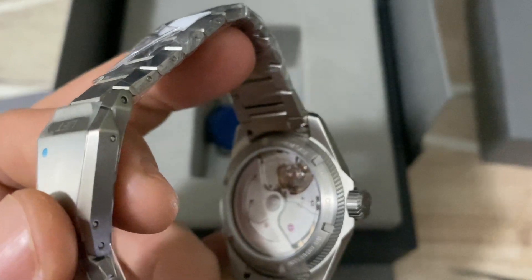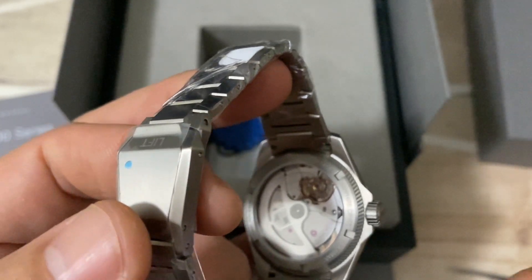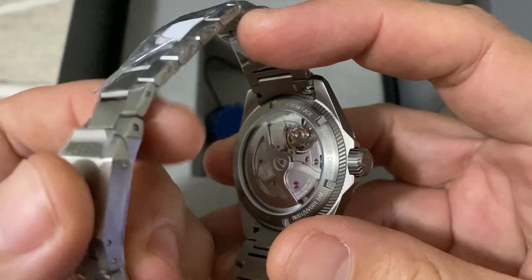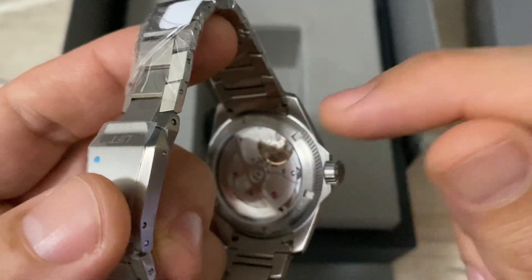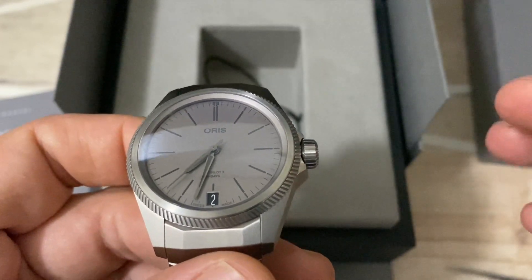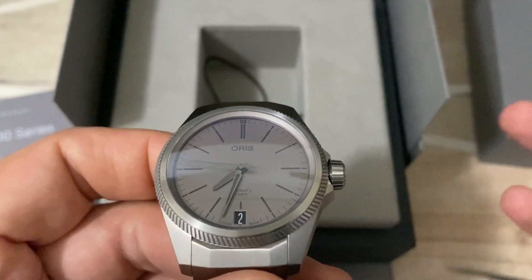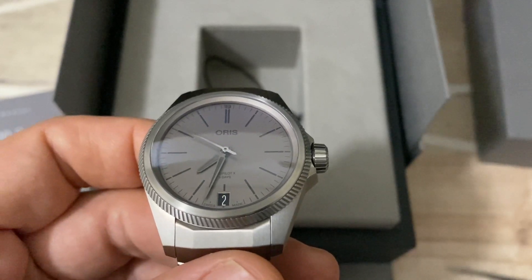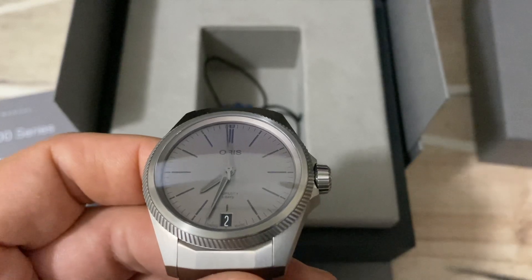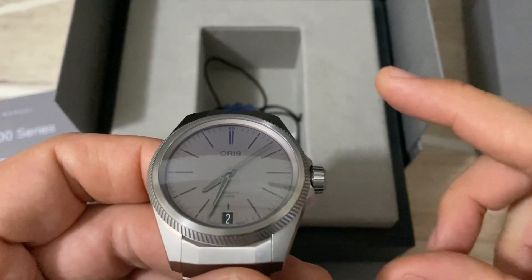As a buyer, even though there's a 10-year warranty on the movement — Oris says it doesn't need maintenance for at least 10 years, and they offer the warranty because they're proud of their in-house movement — having this detail go unnoticed tells you a lot about how rushed they were to deliver these watches. And if I send it back to Oris, the service time to get it back is going to take at least three months.